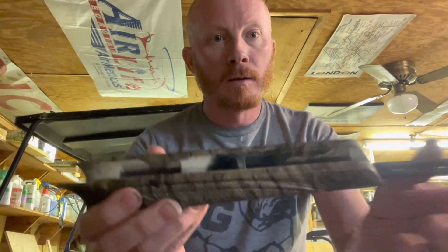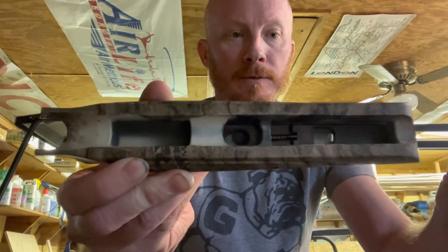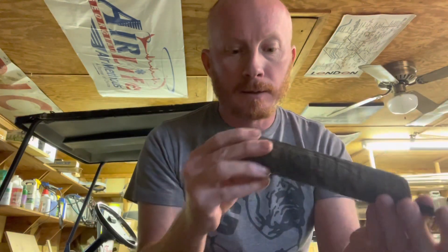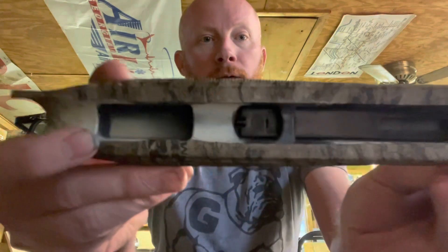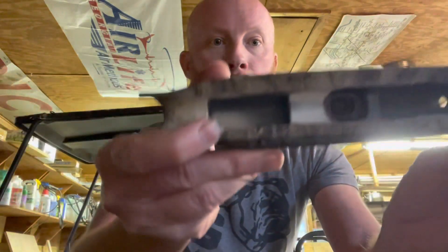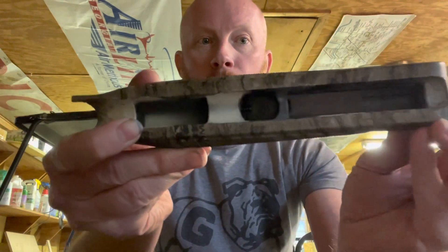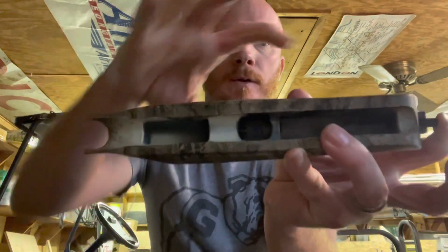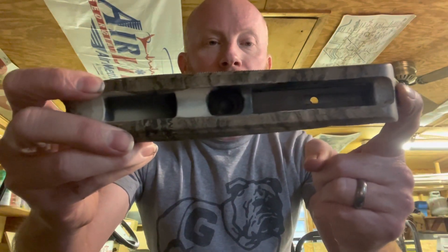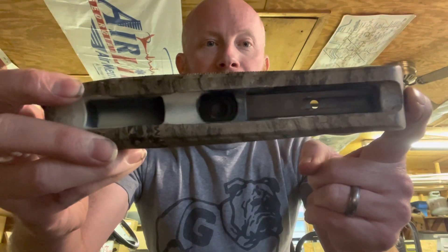We're actually going to put that bottom down, slide it in. There we go - let me pass it through. I've got to get it all the way through and into the back. There we go. You'll see whenever I push this button, a hole will appear - right here. And that hole is actually where the sling clip ties in.